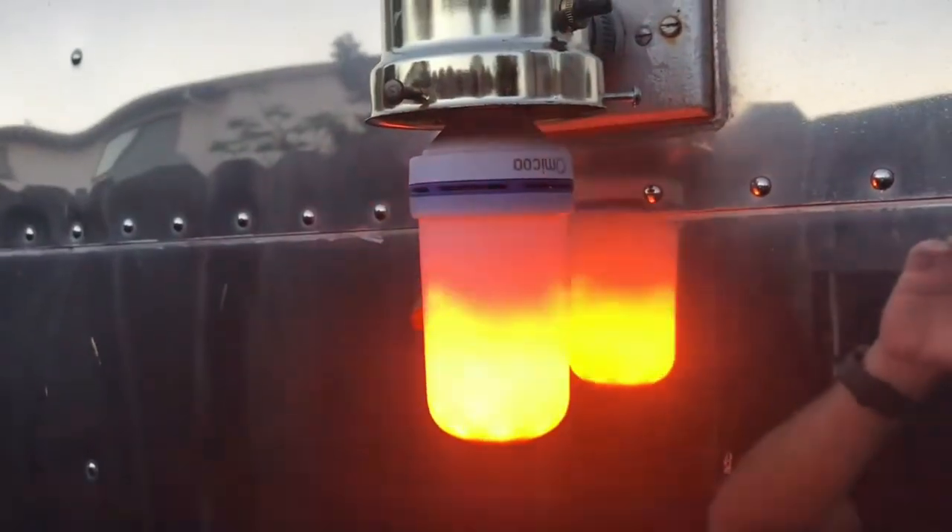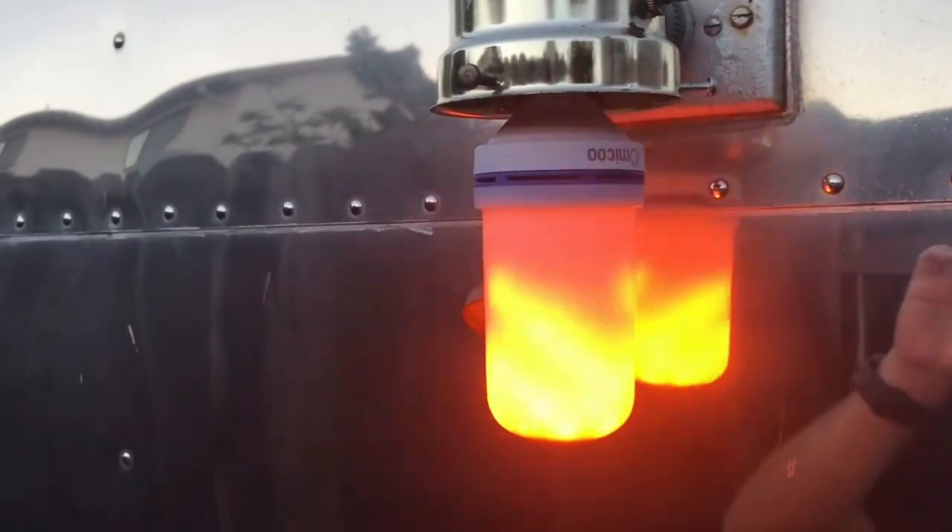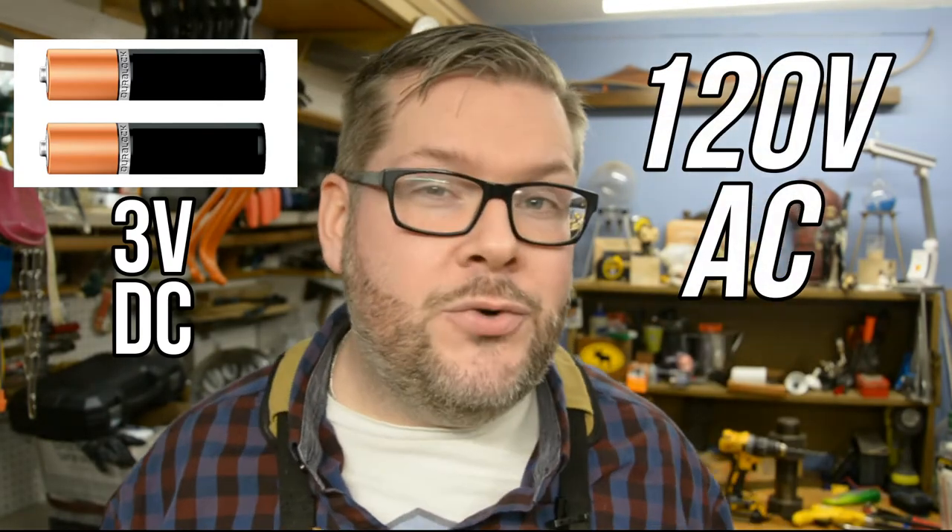Today on Berk Makes Stuff, I'm going to show you how to take one of these fire bulbs, which looks just like this — wonderfully realistic and surprisingly bright — and runs on 120 volts, just like every other light bulb in your house. Instead of using that, we're going to run it using only two AA batteries. That's three volts instead of 120. It lets you take it wherever you want, from your backyard to cosplay, and I'll show you how to do it right now.